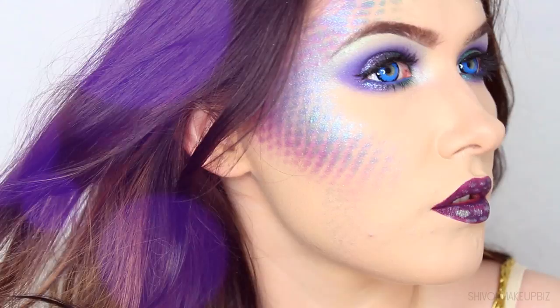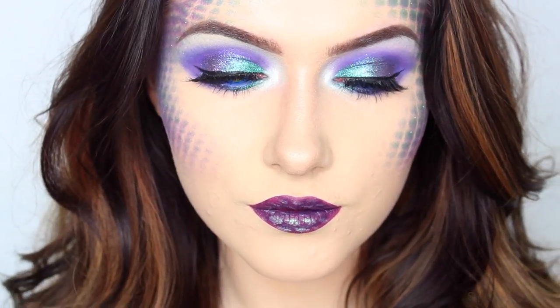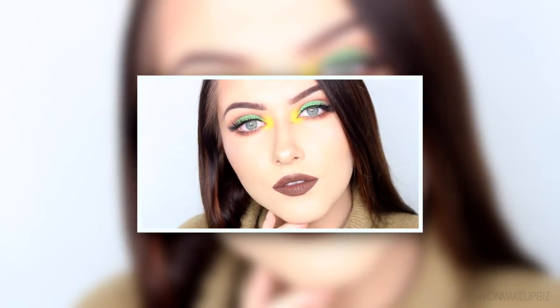So this is the finished look! I really hope you enjoyed this super last minute Halloween makeup tutorial and you have fun dressing up. I shall see you in my next video — thanks so much for watching, bye!